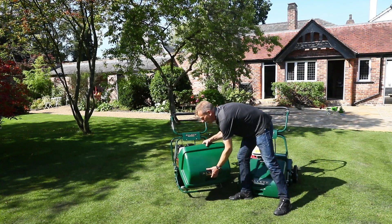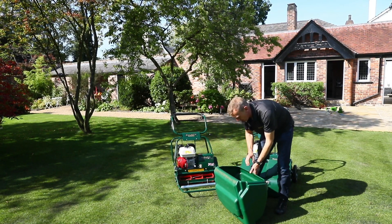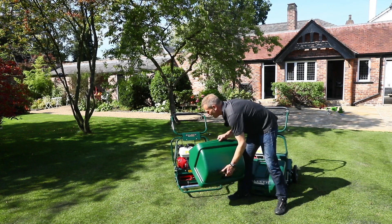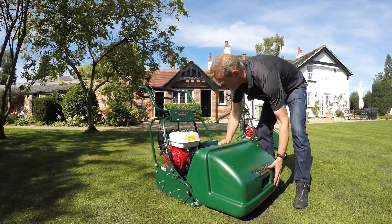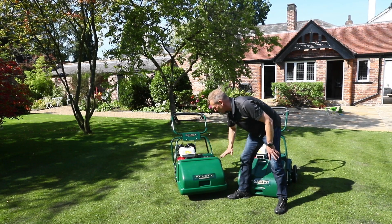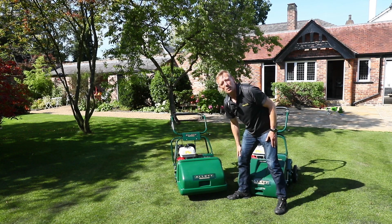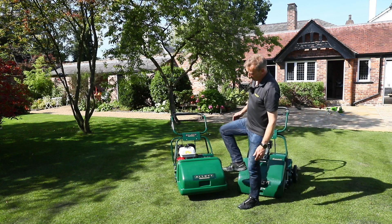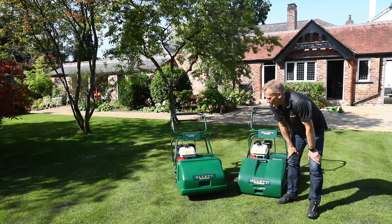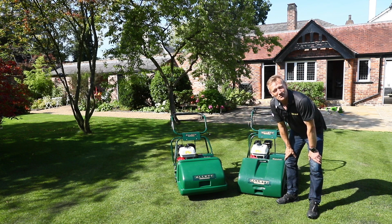On the more robust Buckingham, the grass box sits on a hoop which also protects the mower and means the grass box is less likely to be knocked off. Also 84 litres, it drops on very quickly and easily — which matters because I'm more likely to be changing it more often with greater amounts of grass. Both grass boxes are made of polypropylene, making them very robust. There's no paint and no steel to rust over time, so they'll last at least the lifetime of the mower.